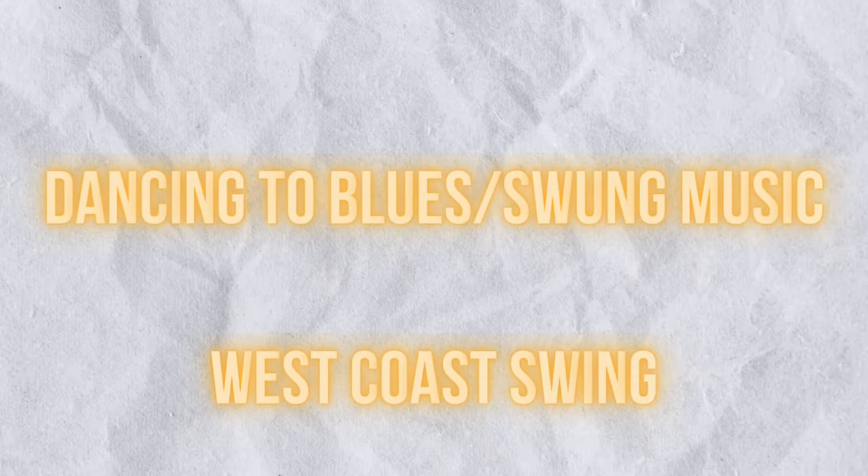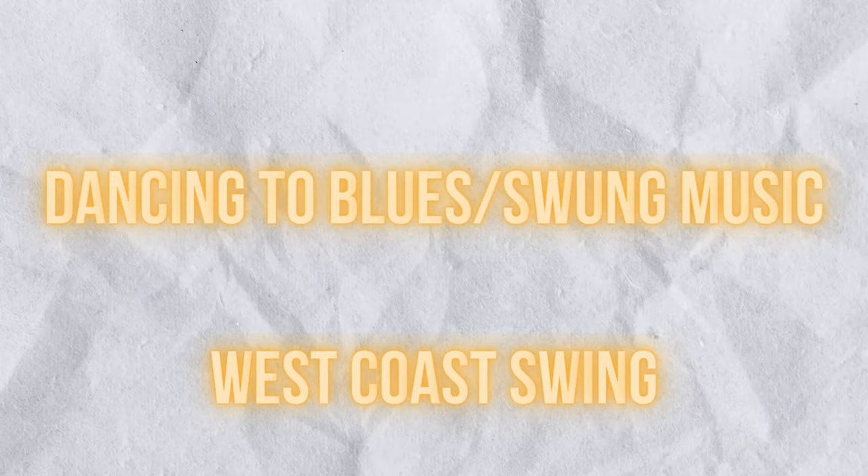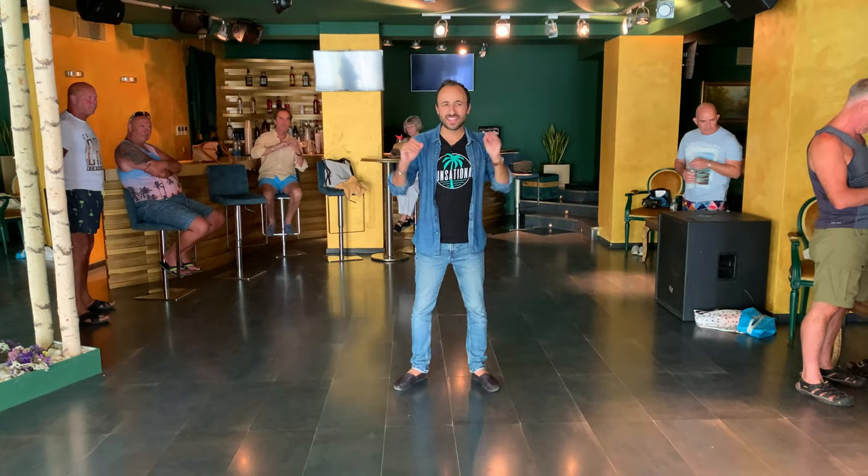This is our video notebook from our class about blues and swing music. Hopefully after this class you're going to hear swing music and really enjoy dancing to it.